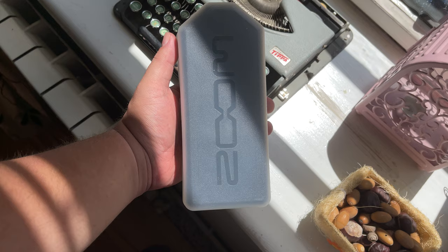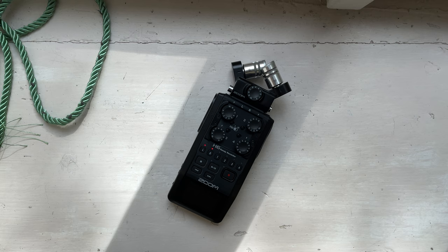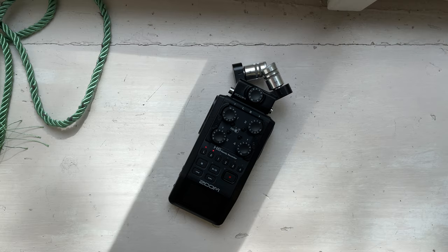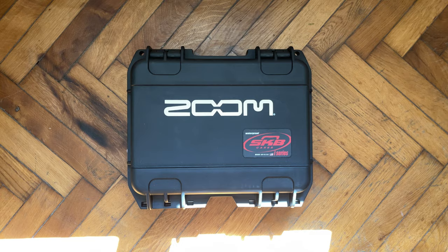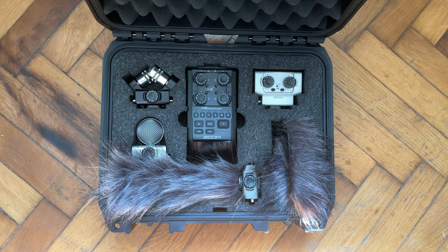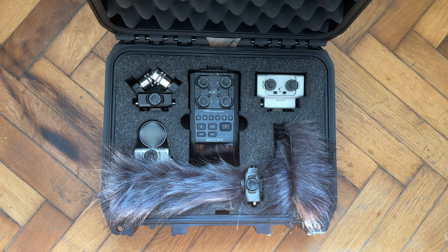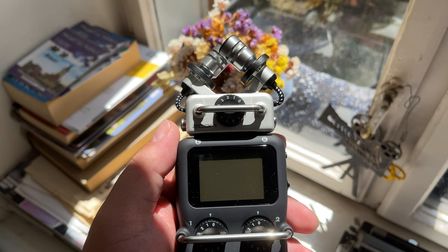Both devices are designed to be portable. The Zoom H5 comes in a cushioned plastic case, while the new Zoom H6 Black doesn't come with a case at all. If you're looking for a soft case, have a look at the PCH5 and PCH6. For a more robust case, SKB makes really sturdy cases for both the H5 and H6. The one for the H6 also has room for the device, the XY capsule, a mic capsule, a shotgun mic, dual input combo capsule, accessories, and the windshield.